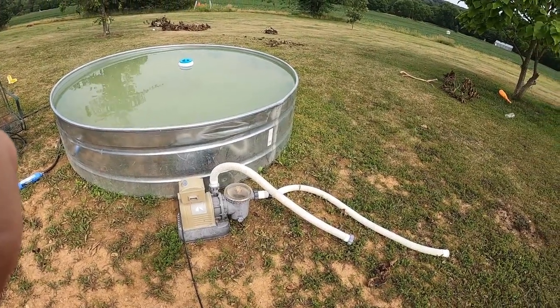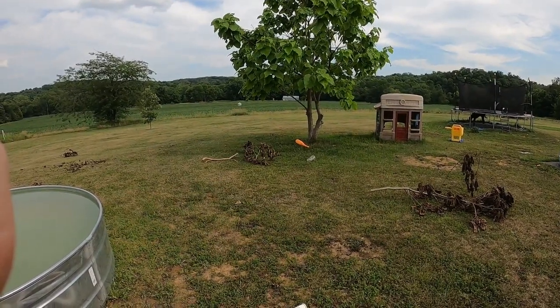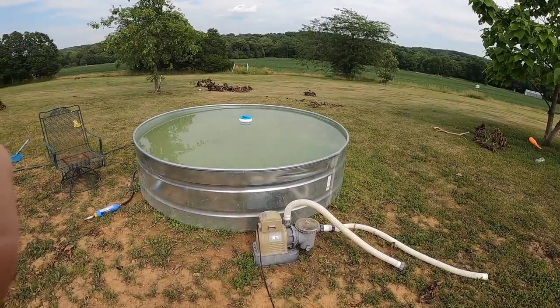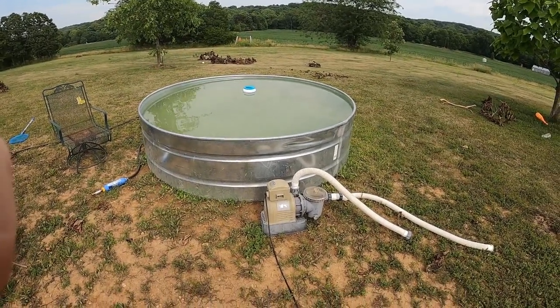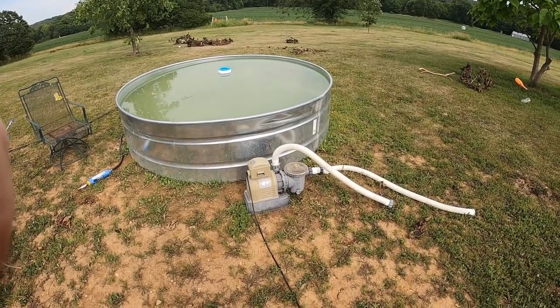We had a tree that was growing, we needed to trim it so we could get kind of mowed underneath it. It's going to be part of our landscaping. So I got my Saker mini chainsaw out as well. Just a temporary setup, but now we're going to go up and take a little look at what I've done with the sand filter.